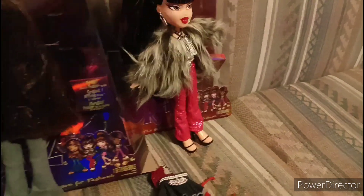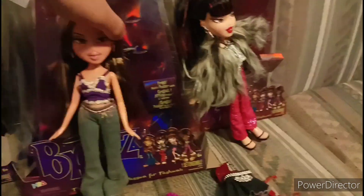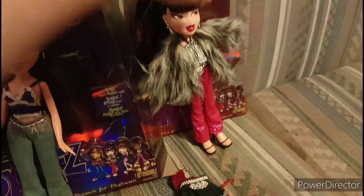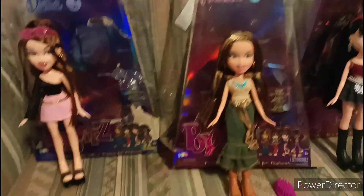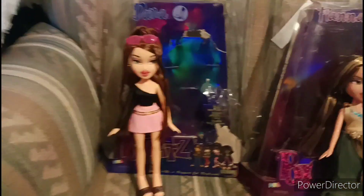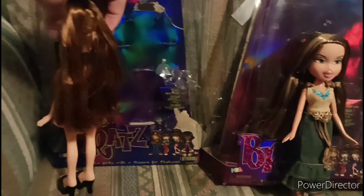I'm going to be trying the other outfits on. This is how they look in their second outfits, and this is how they look in the back.